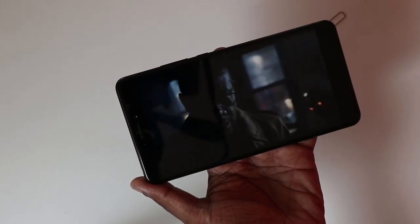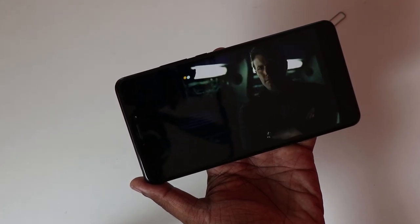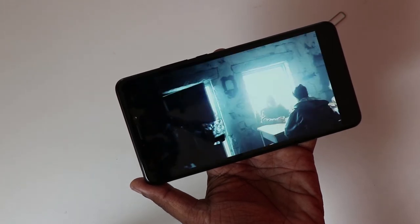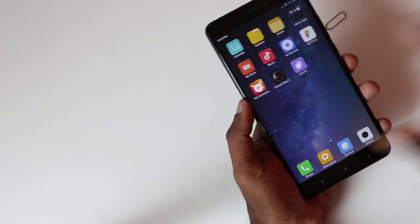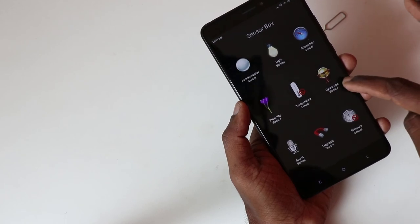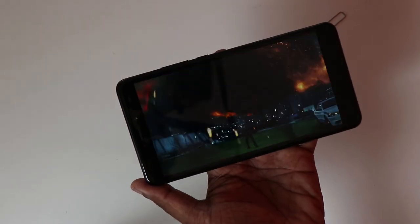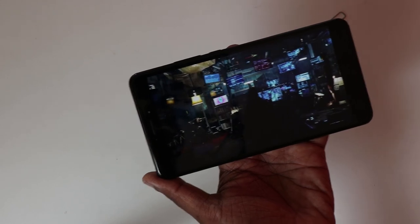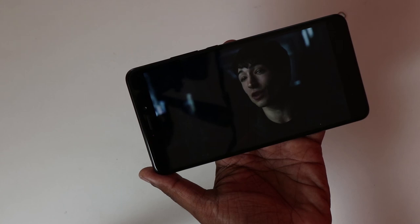On the hardware side, this phone runs on Snapdragon 625 — the same chipset seen in the Redmi Note 4 — with 4GB RAM. The Snapdragon 625 means better battery optimization, so with the 5300mAh battery on board you should get very good battery life. The phone also supports a gyroscope sensor, so VR experience should be good too. That's the initial impression of the Mi Max 2 — give us a thumbs up if you liked this video and don't forget to subscribe. Have a great day!